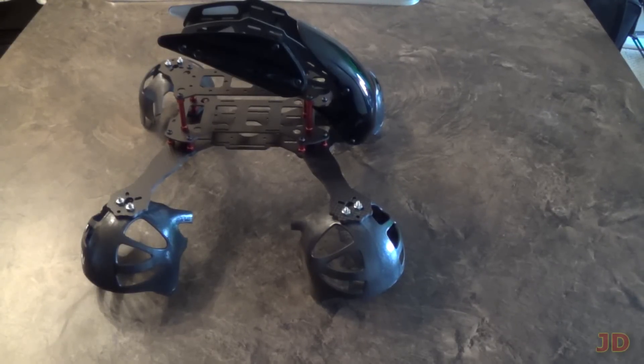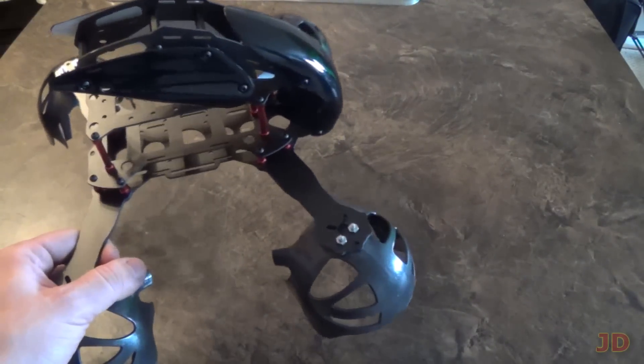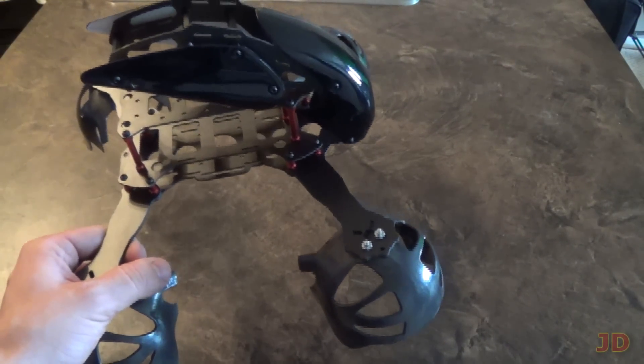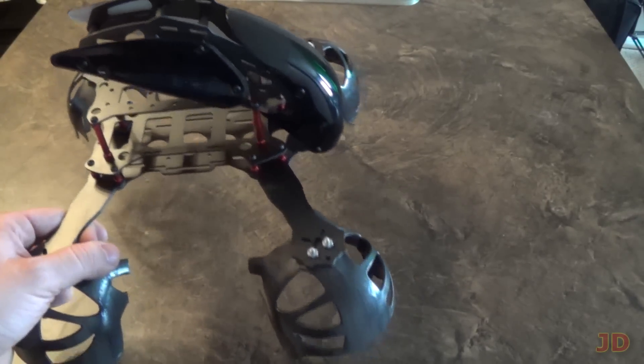The first thing you'll notice is that I used a quadcopter frame called the RoboCat quadcopter frame, and you can get it from HobbyCane or any hobby shop that carries these frames. It's built out of carbon fiber, so it's really light — it's under 200 grams, and you can't really go more than that because the balls won't carry that weight.